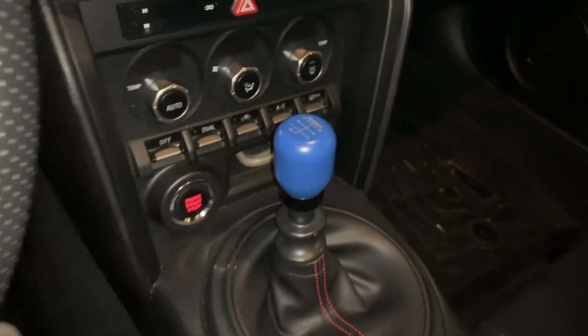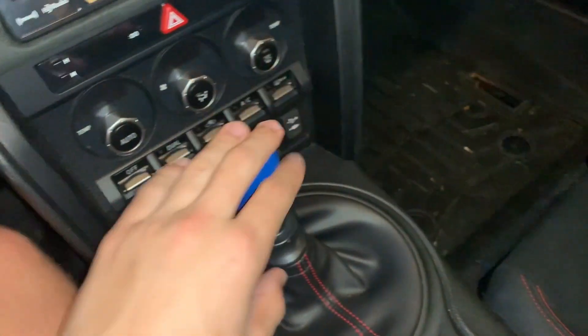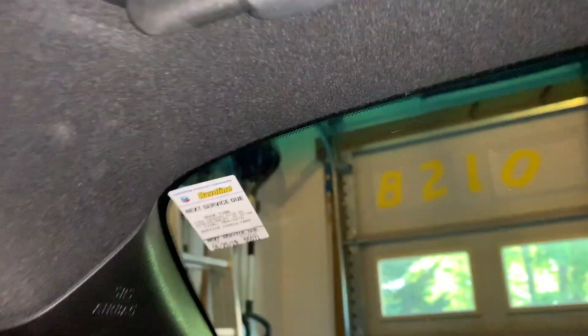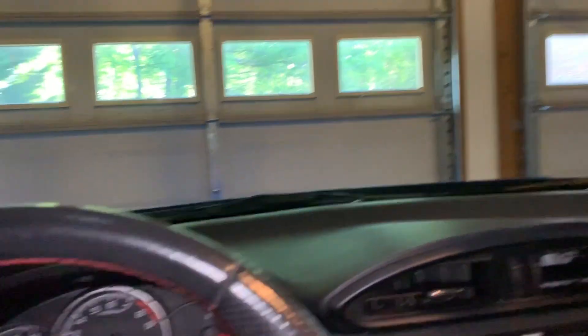Let me take you inside and show you what we're working with. This is my car — got a blue shift knob which I really like, and the red stitching looks really good with it. This right here is where all the lights are going to be. We have 340 individual lights going in here. In order to install them, we need to remove everything — the microphone, the light, both sun visors — and probably pry back the trim just enough to get the headliner out. There are two screws and some rivets that just pop out.